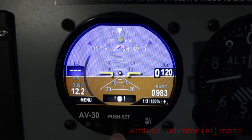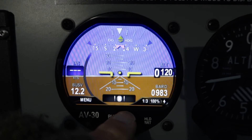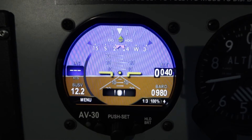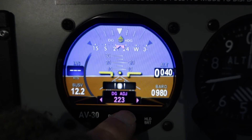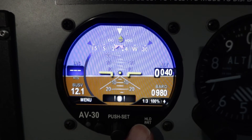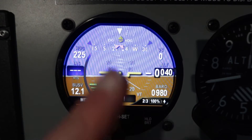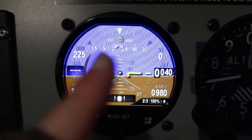In order to set the barometric pressure you can either twist the knob to set it, or you can just press it once — that sets the baro. Press it again and you can then adjust the DG to align it with a compass. The right-hand button just next to the main rotary knob changes the page. You can see there we're on page one of three. The second page is still the DG as the direction, but you can see a few more fields.